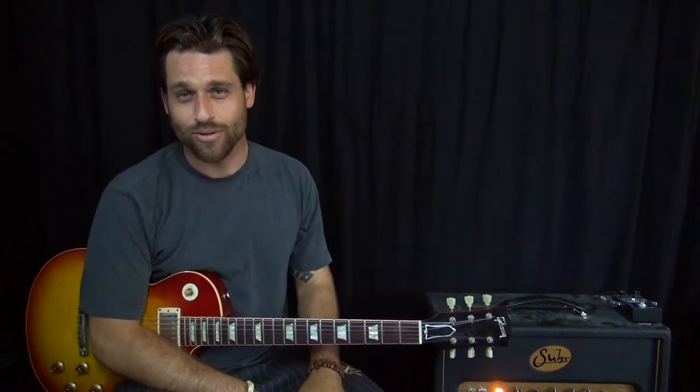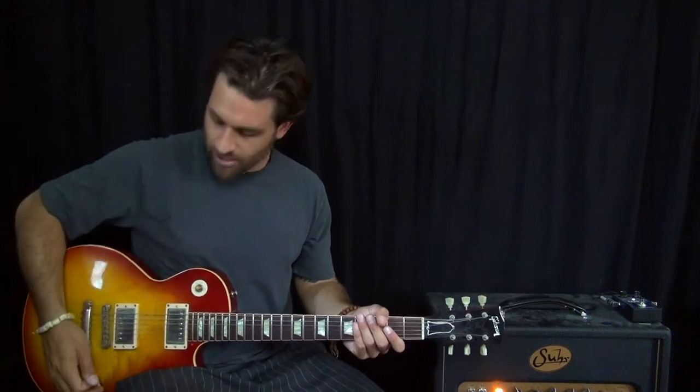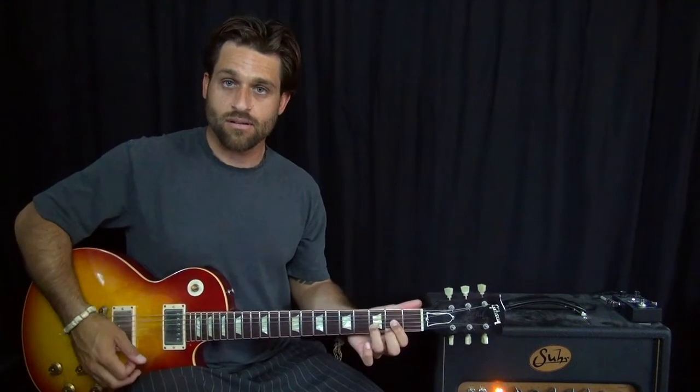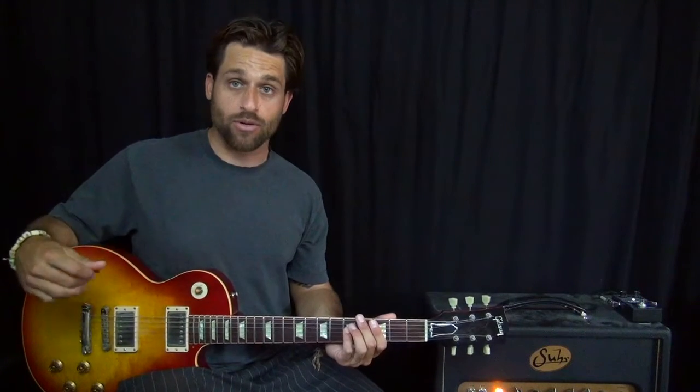Alright, so now we are coming out of the verse into the pre-chorus, which then of course obviously goes to the chorus, as they usually do. But what we're doing, we're coming from this kind of like break over the D, and then from there we go into this kind of like driving power chord section.